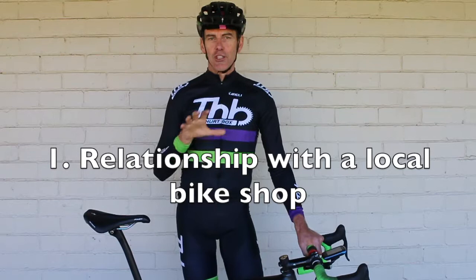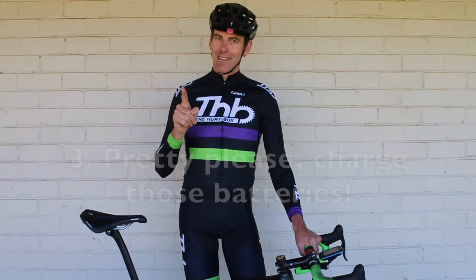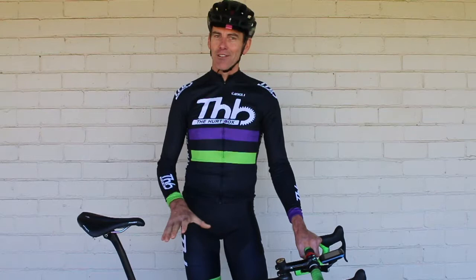Before we get into training, get a relationship with your local bike shop. Get it serviced head to toe before you start the training program, and then again after the big week around week 10 — get them to go through it all again.